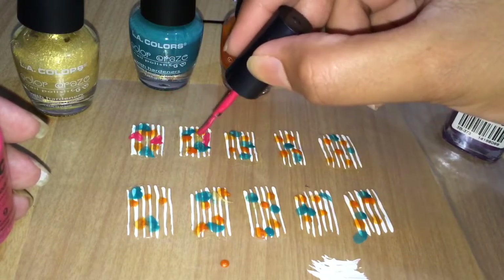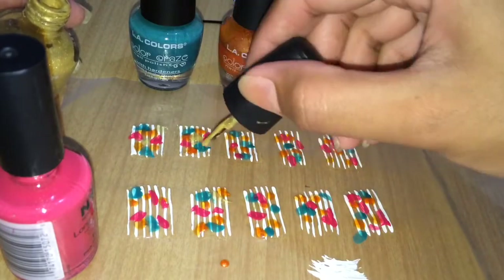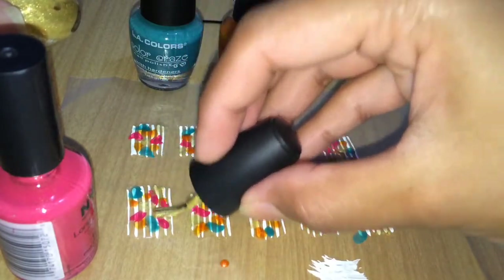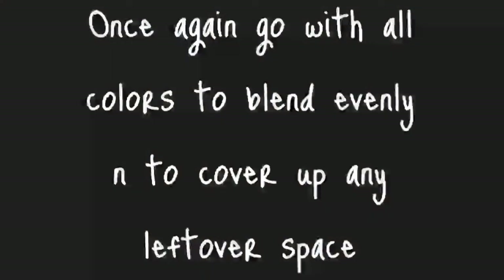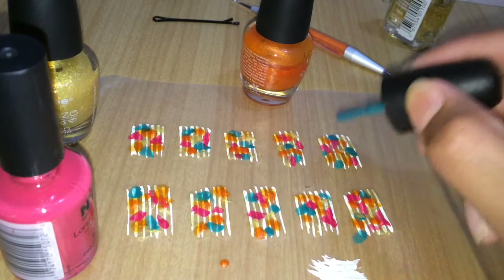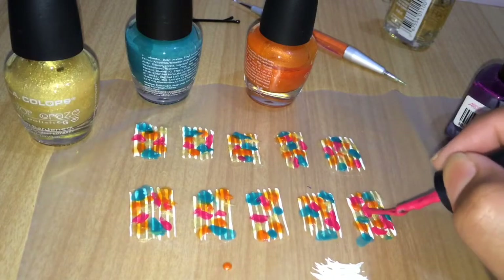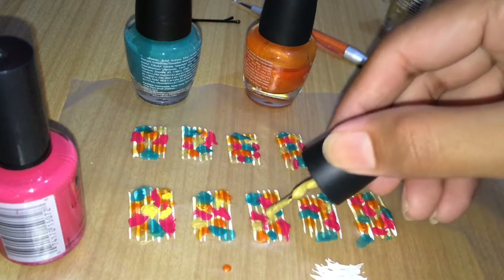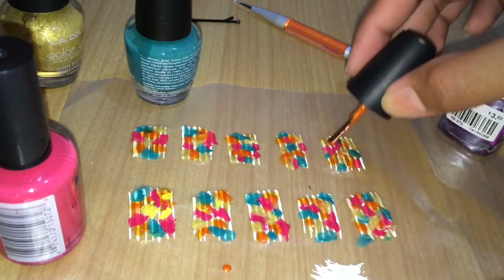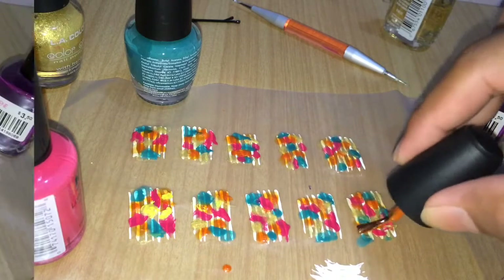Place dots wherever you want, whichever way you feel like. If you have any missing spots or leftover space, go with all the colors again and place drops once more. This step also ensures blending. I suggest going with the darker colors first, then the lighter colors, because lighter colors will cover any darkness and blend everything very well.